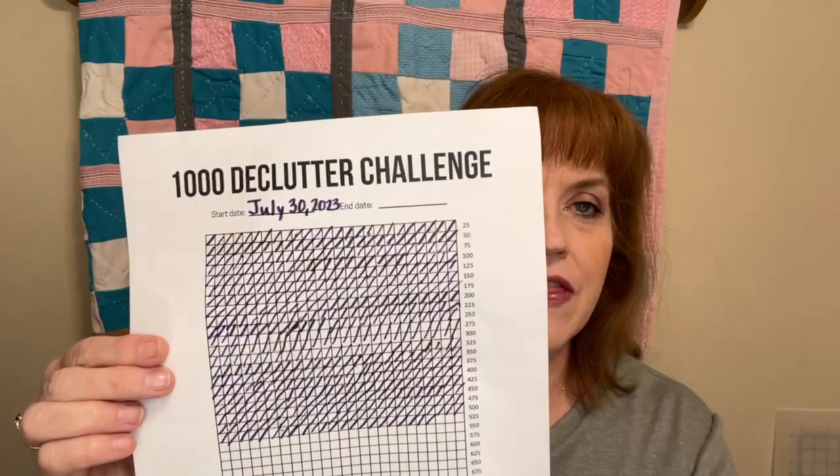A few months ago I shared that I was participating in a 1,000-item declutter challenge — the goal is to purge 1,000 things from your home. I began this on July 30th, 2023, and here it is December and I have officially purged 522 items from my home. Some were very small, some a little larger. Some went in the trash, and some went to a thrift store that helps people who have struggled in the past and are trying to get a new start — they provide housing, re-education, jobs, and food until people get back on their feet.